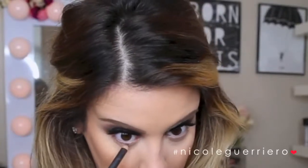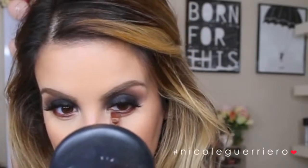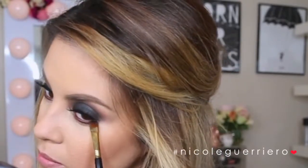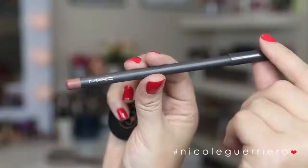Going back to the eyes, I'm taking Costa Riche from Mac and running it in the waterline and super close to the lower lash line. Then I'm picking up a flat shader brush with a little more Brown Script from Mac and pushing that along the lower lash line. After that, I go back to the Melt Cosmetics Dark Matter, pick up a little more black, and push it under there so the lower lash line matches the upper eye. Finally, I'm taking a pencil brush and blending everything out so it's nice and smoky.